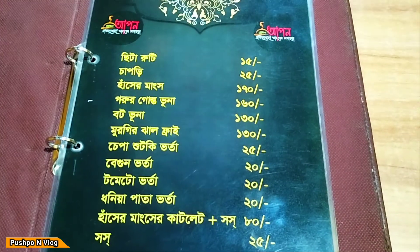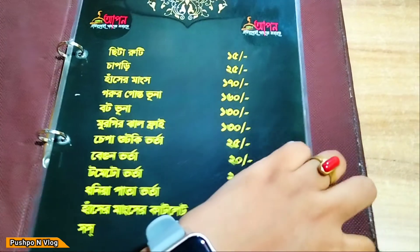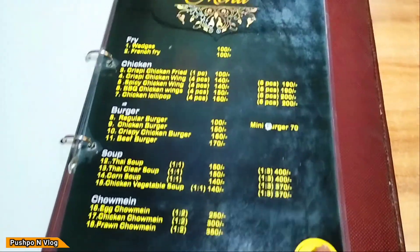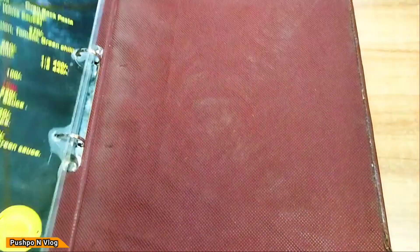It has a classical look and there is a special menu here. This is a special menu, and we have to recommend and try this item.